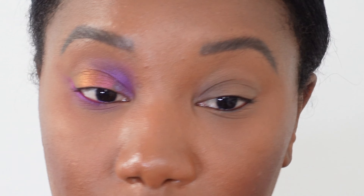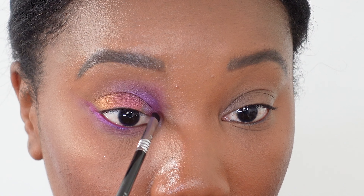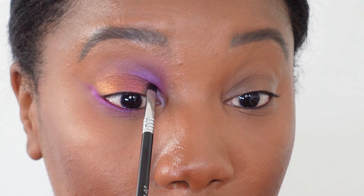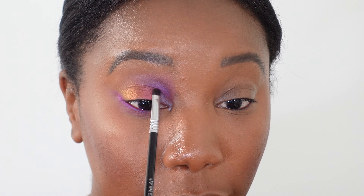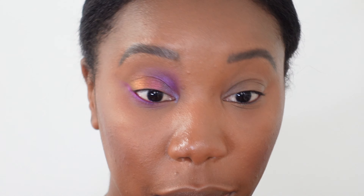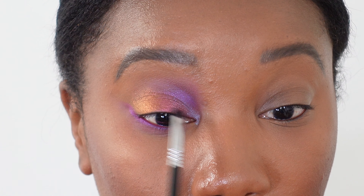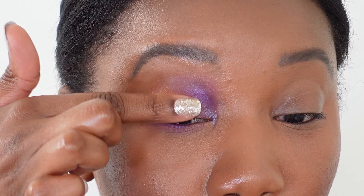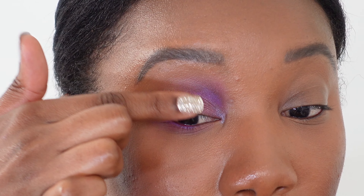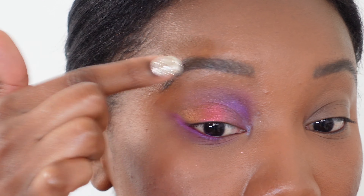Sticking with the smudger brush, I'm picking up Electron — a lighter, almost iridescent-type purple — and putting that on the inner corner. I think this shade and Dragonfly might be my favorites in this whole palette. I'm cleaning off my brush and blending this in with the color on the lid. Then I'm topping off the lid with Saturnalia, applying it with my finger. It's kind of a reddish-orange color and I'm just popping it onto the center of the lid to give it a little extra.